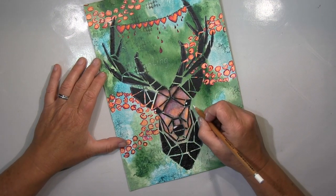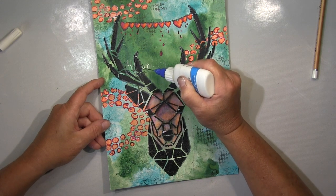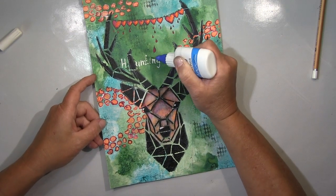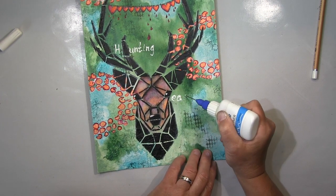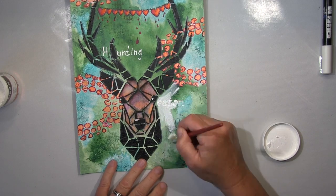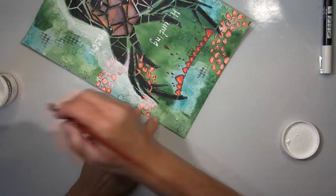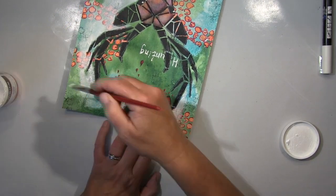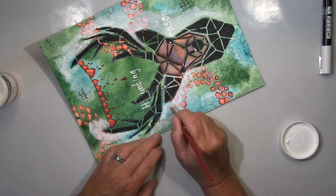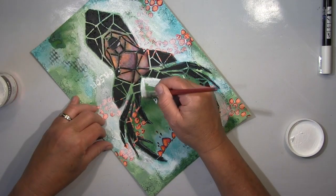I was already on my way to finishing with a word — I had written 'Hunting Season' — but as I said, I wasn't satisfied. These circle dot stencil areas were basically what bothered me extremely; they made the whole page look unfinished and unbalanced. So I went in with gesso — not over the whole page, just over the areas I wanted to get rid of. Especially those dot circle things. I hated them so much. It was a good decision, you'll see.